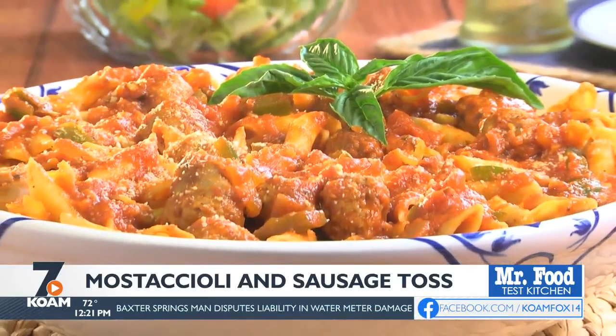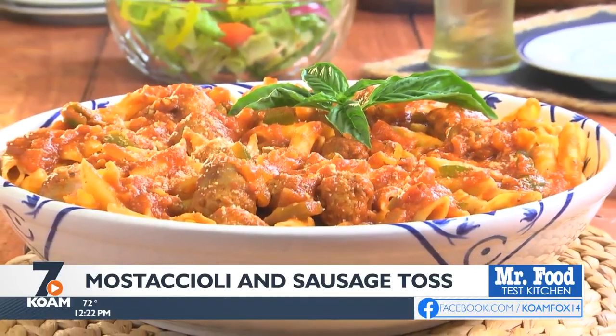To get the recipe for our Mostaccioli and Sausage Toss, all you have to do is visit our website. I'm Howard with Kelly in the Mr. Food Test Kitchen, where today we found a welcome to the family way for you to say, ooh, it's so good.